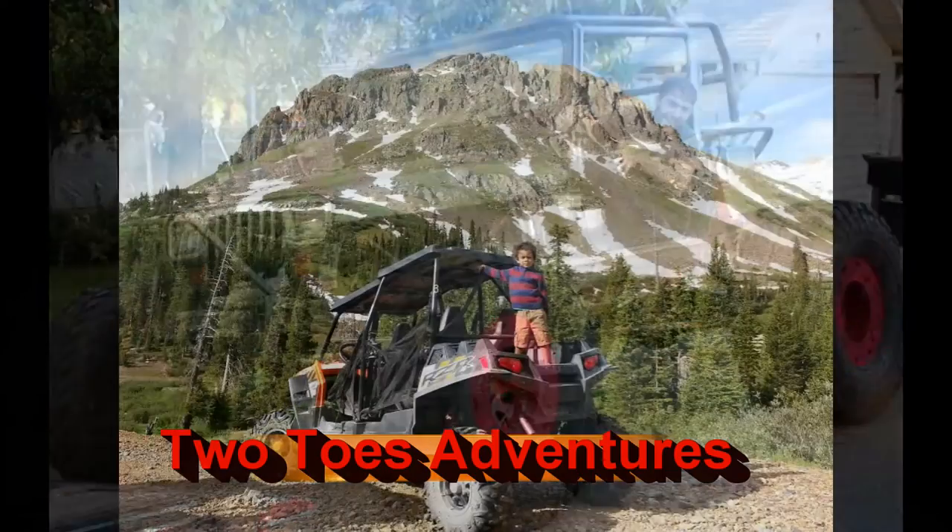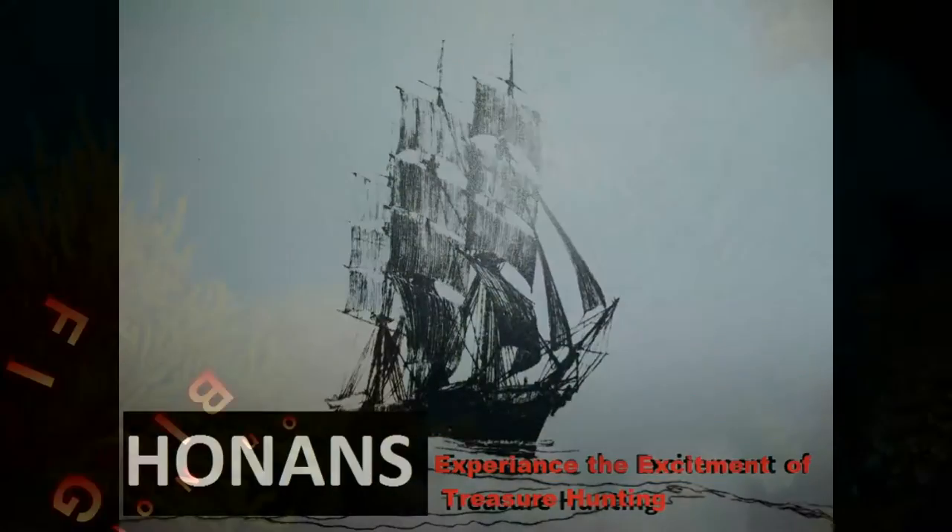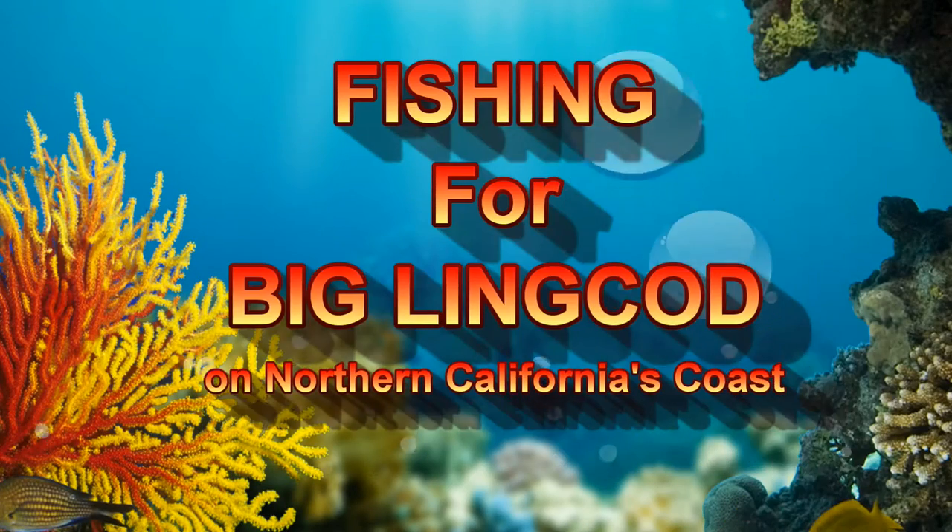Hi, I'm Gary from Two Toes Adventures and today we're going after monster lingcod. I'm here in my home away from home over in Fort Bragg, California.